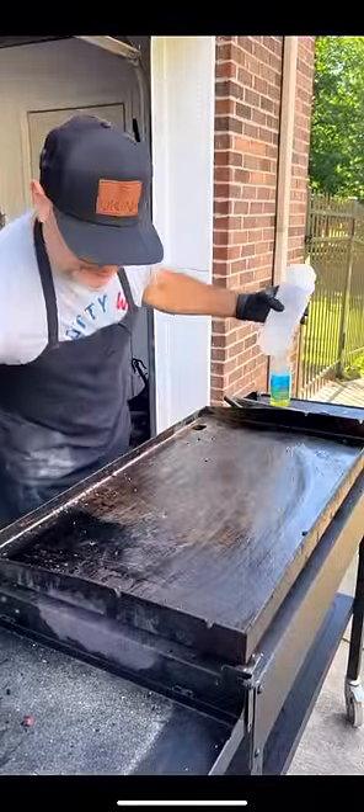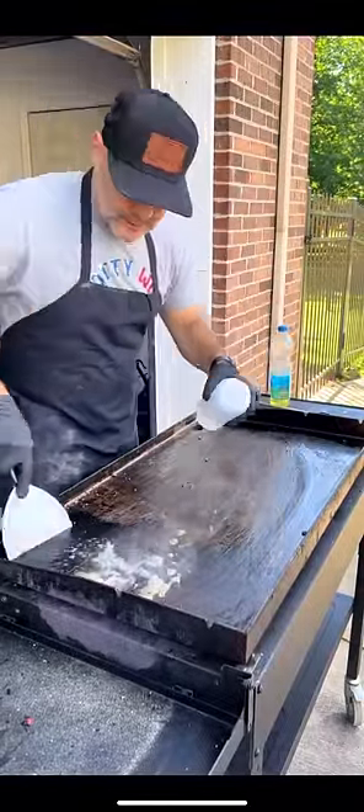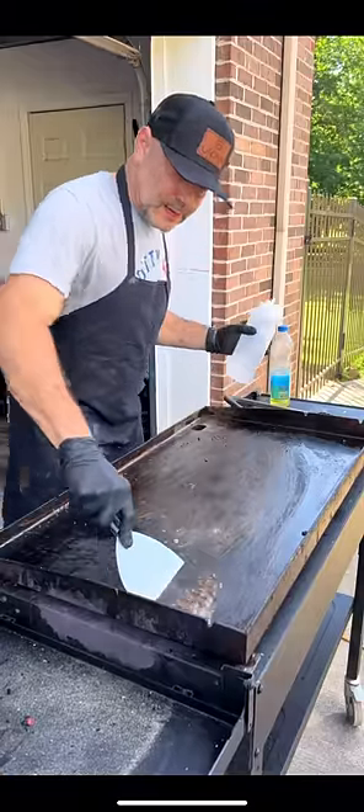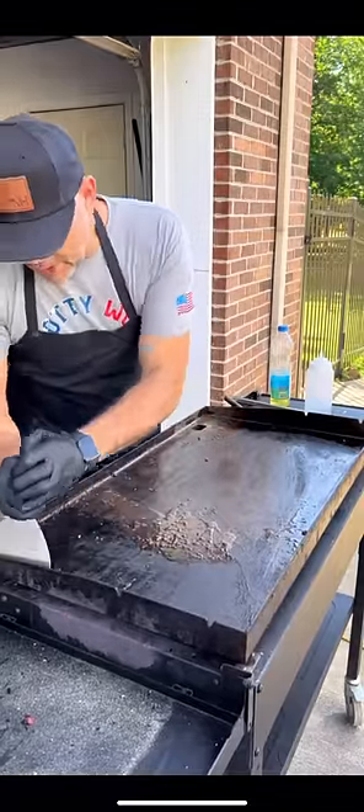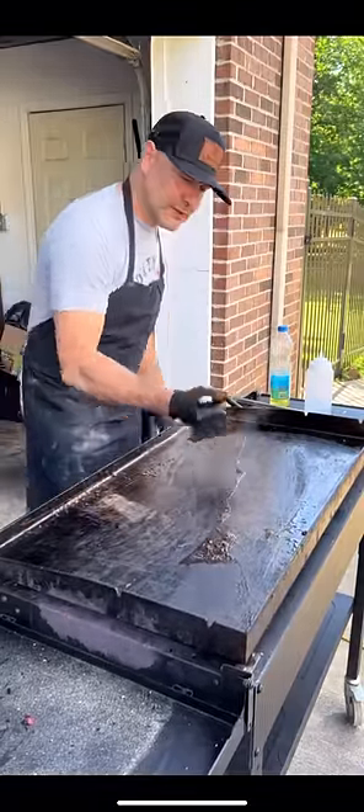For those stubborn areas, put a little bit more water and just scrape it off. Move all that food particle down over here to the drain.